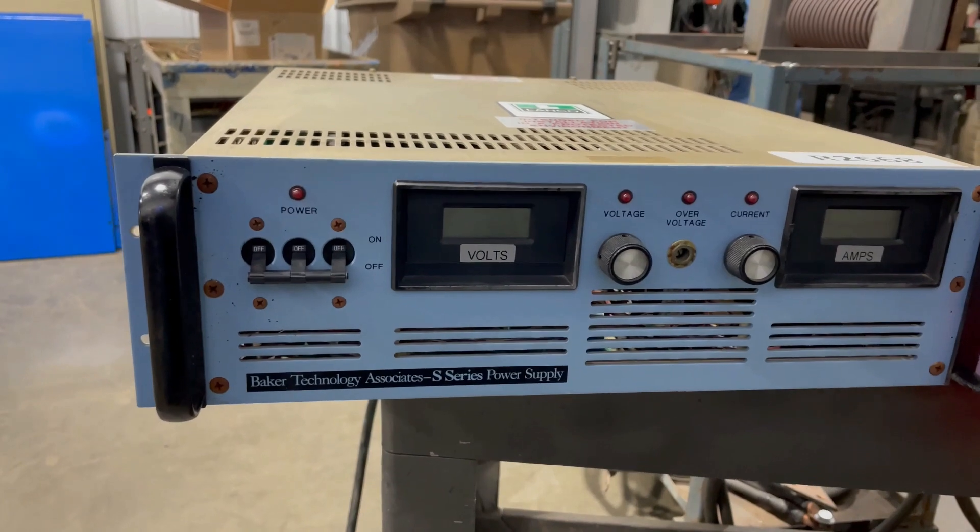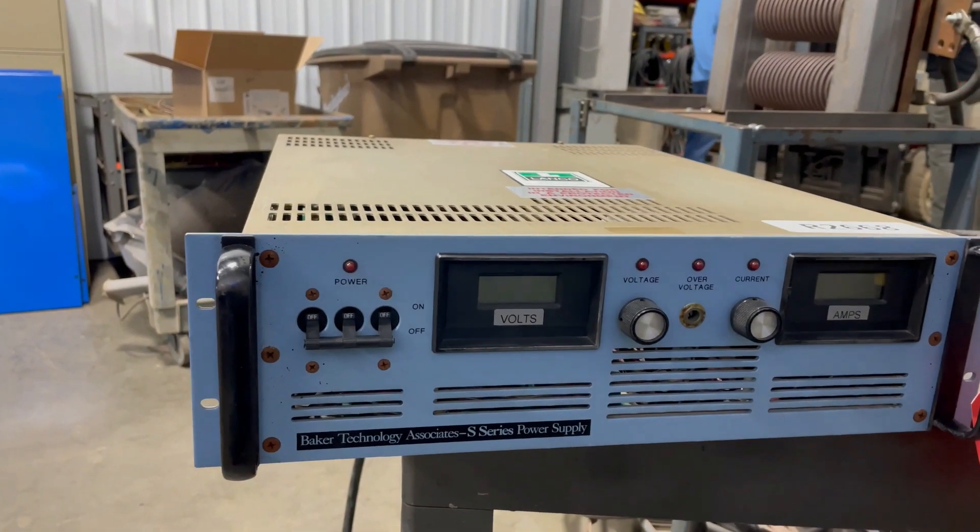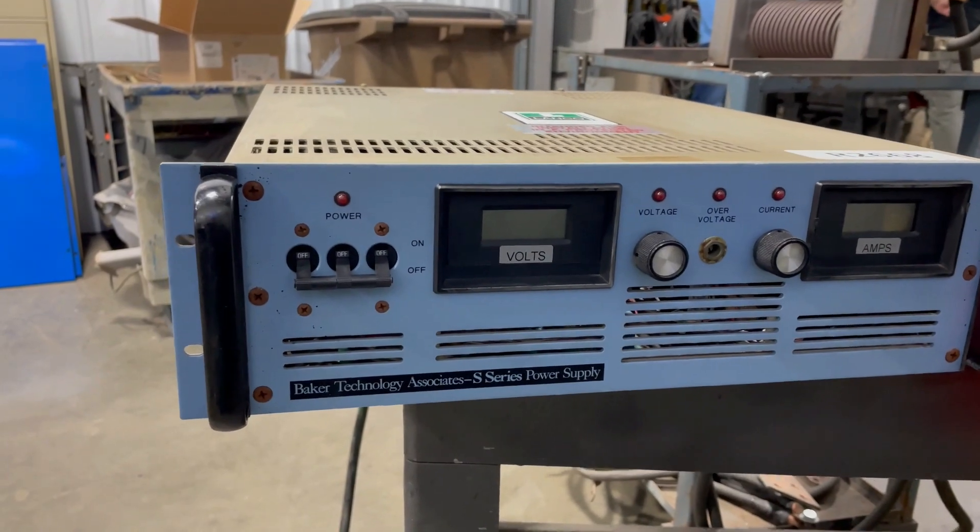Hello, today you're looking at an 800 amp Baker Technology 4 volt switch mode rectifier brought to you by Lango.